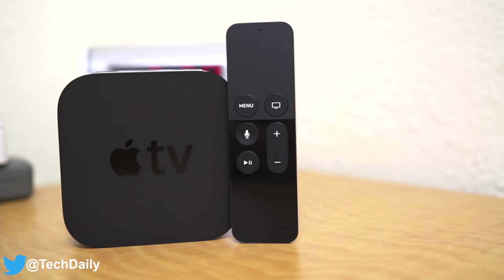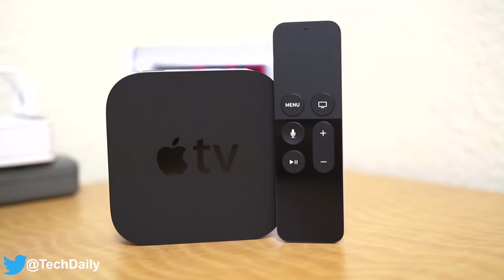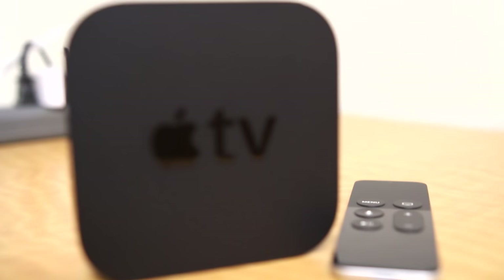What's going on guys, my name is Wade with TechDaily, and this video is my long overdue review of the new 4th generation Apple TV. With Siri integration, a completely revamped tvOS, and a brand new remote, is it worth the money? Let's take a look.